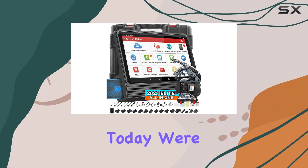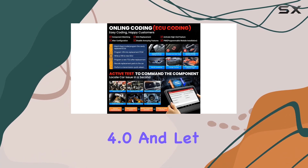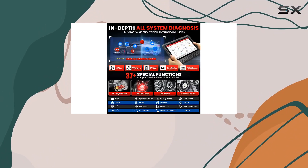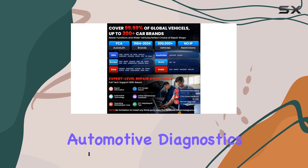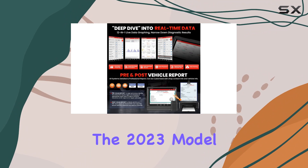Hey everyone, today we're diving deep into the Launch X431 V Elite 4.0. It's not just a scan tool — it's a game changer for auto shops and enthusiasts alike. With a robust feature set and cutting-edge technology, this tool is making waves in the automotive diagnostic scene.